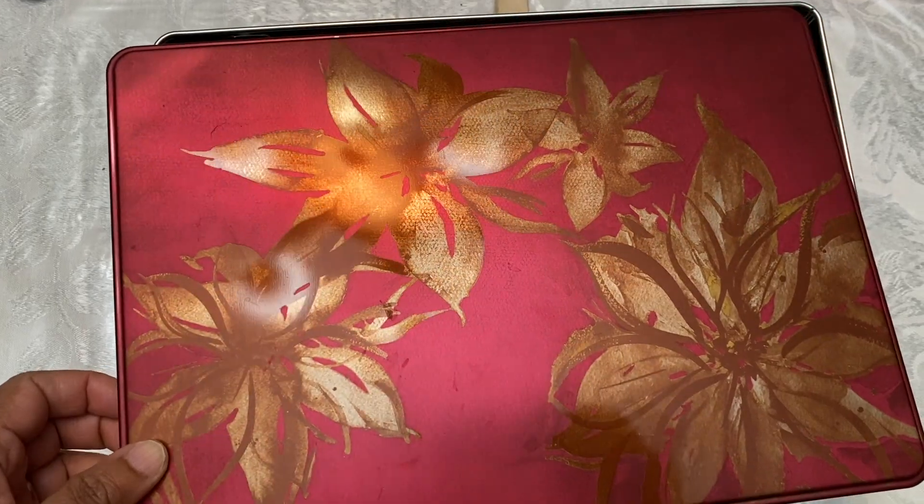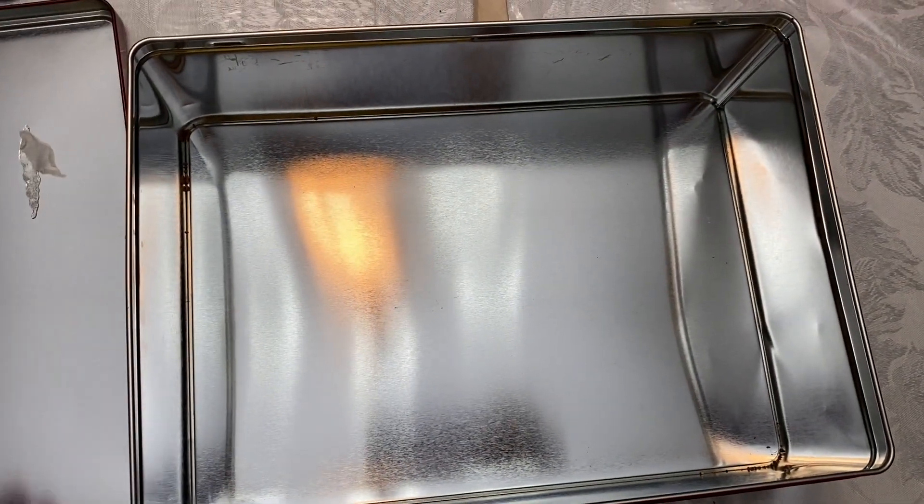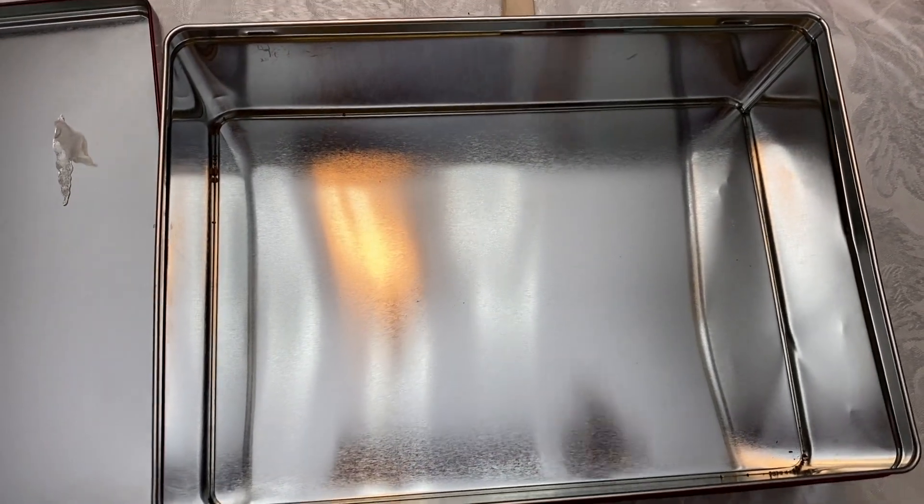I'm going to use this chocolate box to make the arrangement. First we can line the box with this glass paper.